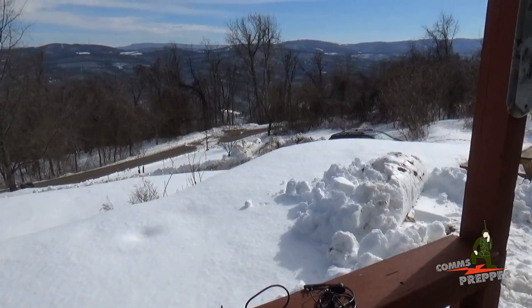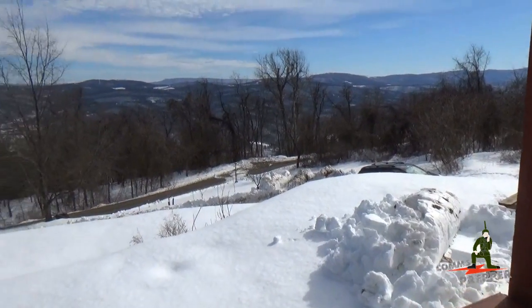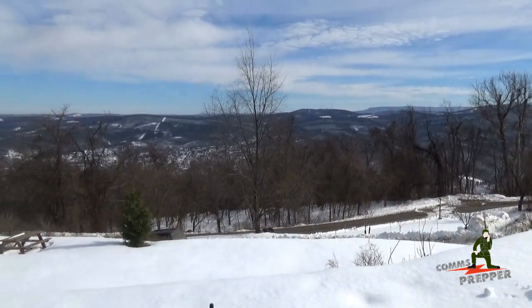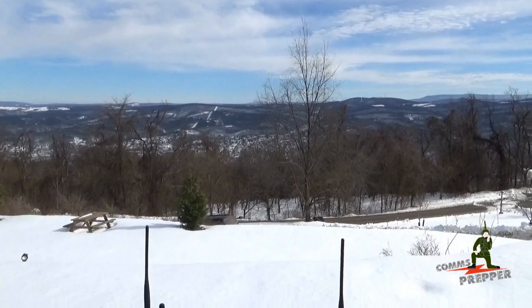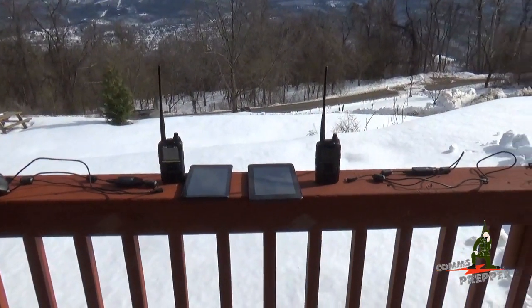Hello YouTube Preppers, this is the Comms Prepper and we're digging out from the blizzard of 2016. We're out at the retreat location in West Virginia. In today's video, we're going to demonstrate some more features of ICOM's ID51 Alpha Plus handheld radios.